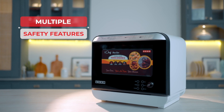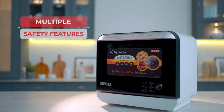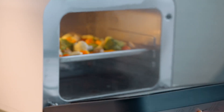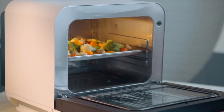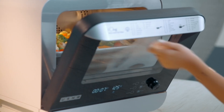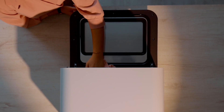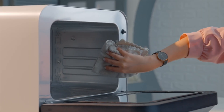Safety is built into every aspect of the oven. The double-hinged door design allows for easy extraction of cooked food while preventing steam scalding. The door sensor stops the cooking process if the door is opened. Automatic reminders will tell you when to descale the steam hoses.